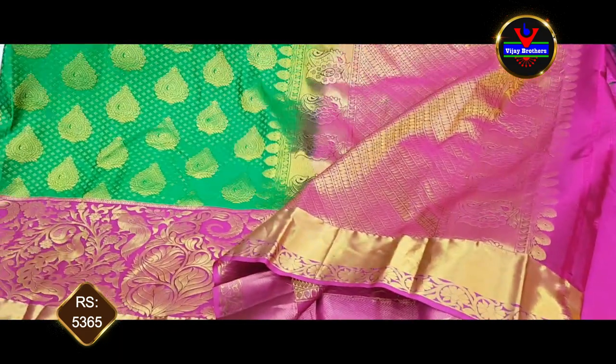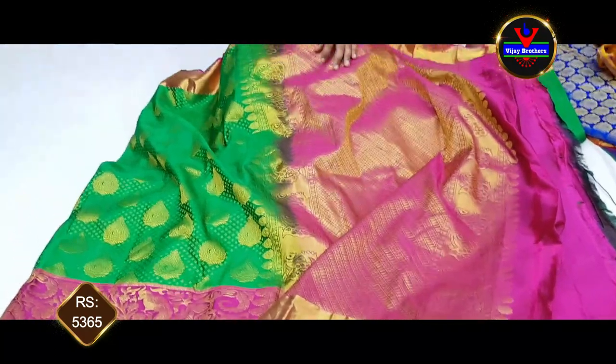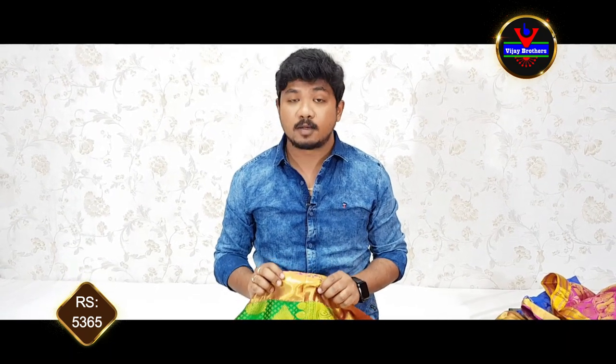This is very beautiful. We have a lot of small collections. If you visit a store, you will see a number of collections at a very reasonable price. This cost is about 5365 rupees. If you want to see the latest designer collections, subscribe to our channel and click the bell icon to see all updates.